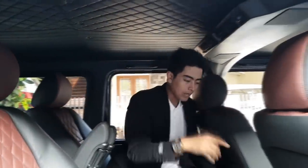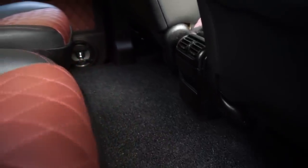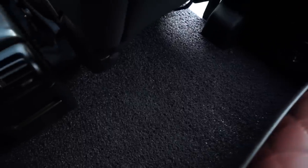Karpetnya sendiri kita kasih karpet hitam, karpet comfort. Jadi nanti kalau kotor tinggal diangkat. Universal, tapi sudah kita ukur pas untuk dipasang di G-Class.